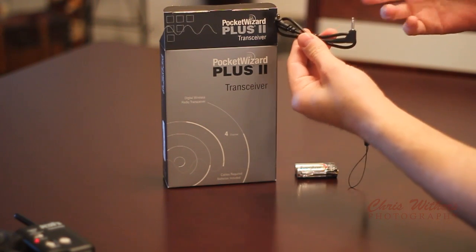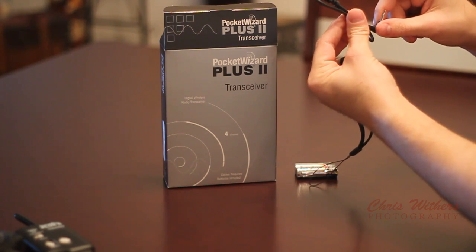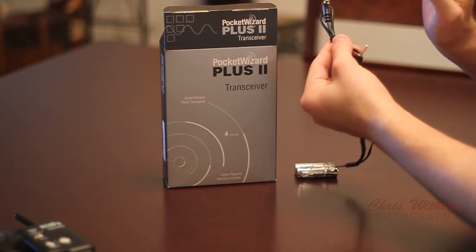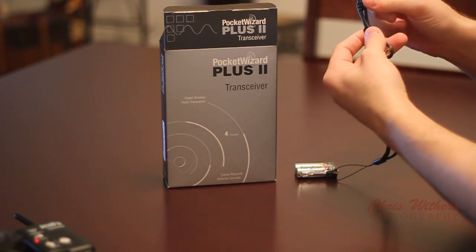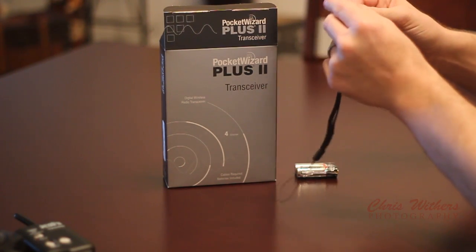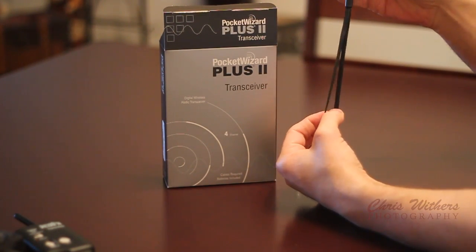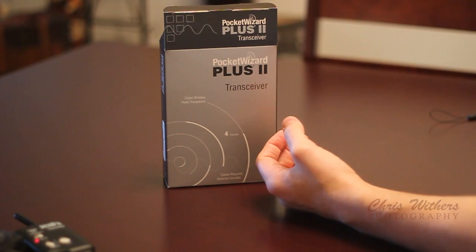They also include a PC Sync cord, which generally works with a 580 EX2 Flash, but it is a little loose when you try to plug it into the flash. It doesn't really have that secure, attached feeling, and when you're working with it connected to a monopod, it has a tendency to come out sometimes. So generally I won't use these. It also comes with a strap, which is just for keeping it from falling in certain situations. So we've got the batteries, the strap, and the cord so far.